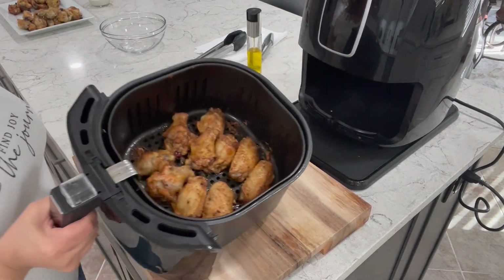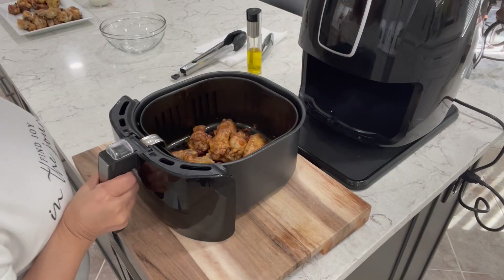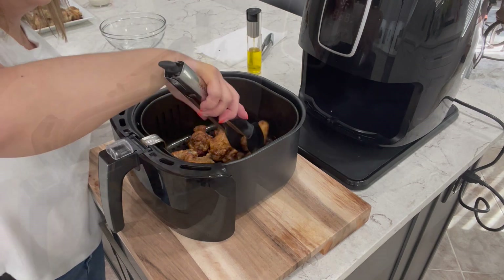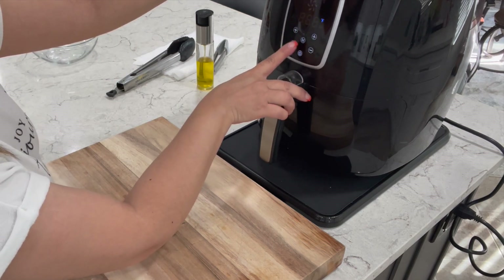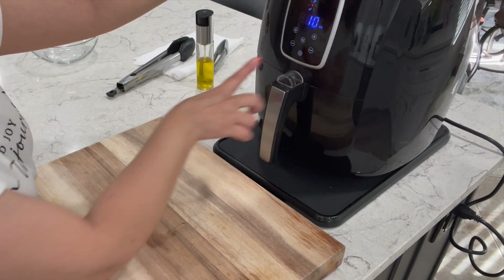It's now been 10 minutes — this is what they look like right now. They look pretty good. Now you're going to want to flip them over; it's very important that you flip these over. Once they're all flipped, we're going to continue cooking these at 390 degrees Fahrenheit or 200 degrees Celsius for an additional 10 minutes.